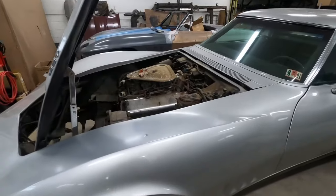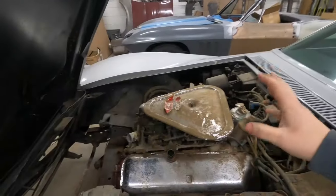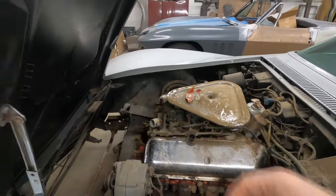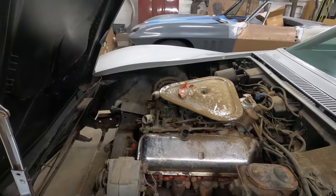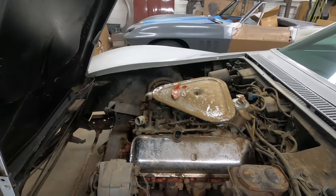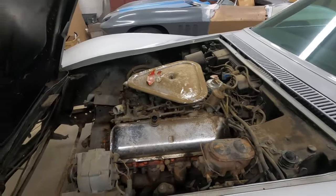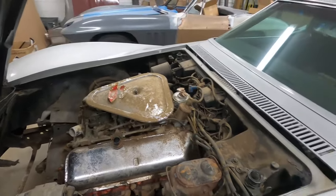I'm going to continue taking the 68 apart. I think I'll start by taking off the intake and the carbs so we can disconnect some of the wires, and also get those off to our friends so we can start rebuilding all three carbs and getting everything cleaned up. Then I'll jump into the steering column and clutch linkage.